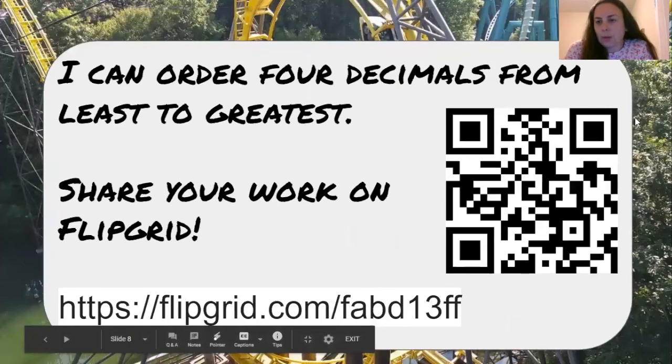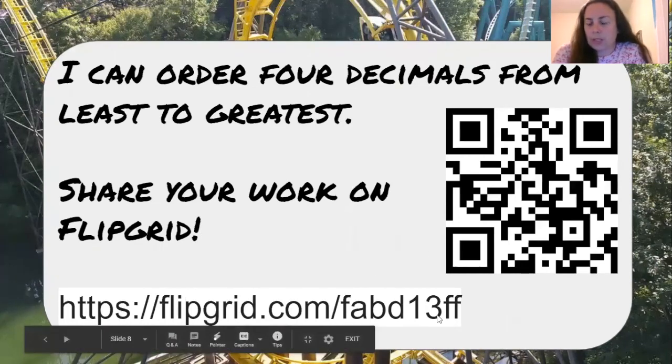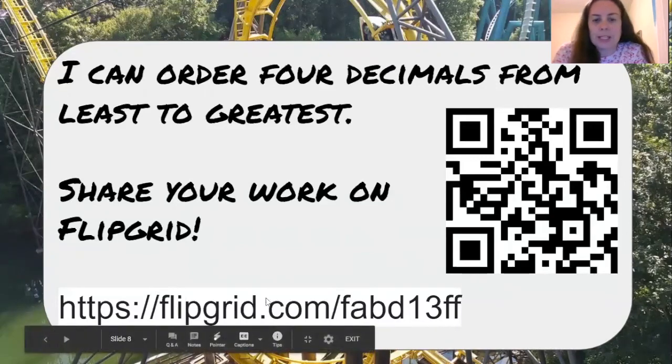Now I would love for you to share your work on a Flipgrid. You should have ordered your numbers from least to greatest — there should be four. It would be great if you could show your chart or however you ordered them, and also the racetrack you created. Here is the QR code for the Flipgrid and also the web address, so you can use either of those to show your four decimal numbers from least to greatest, or fastest to slowest, and your racetrack. Thank you for participating today — I hope you have fun and learned something new!